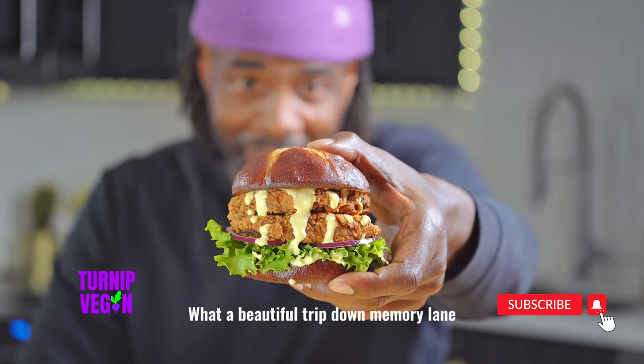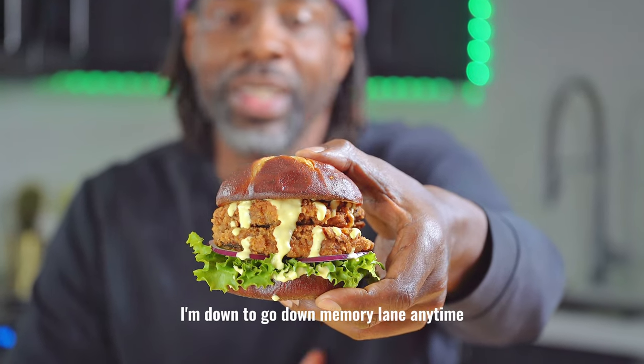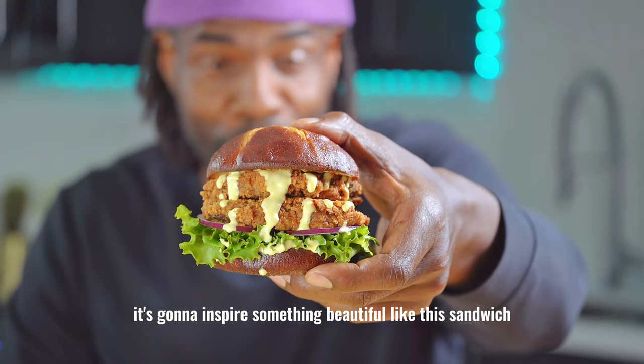What a beautiful trip down memory lane. I'm down to go down memory lane anytime it's going to inspire something beautiful like this sound.